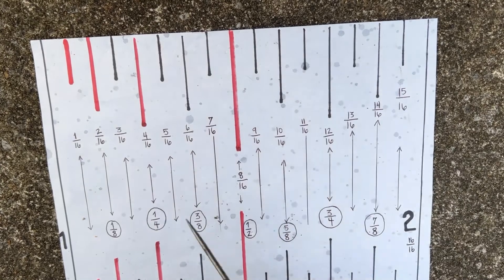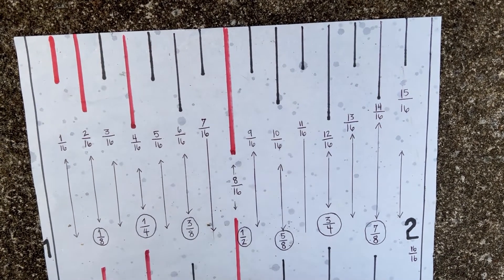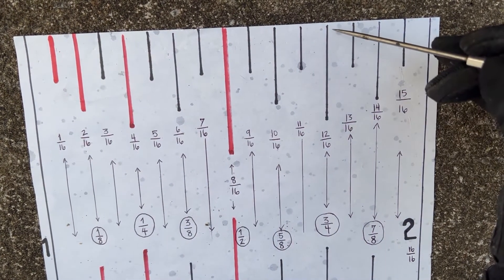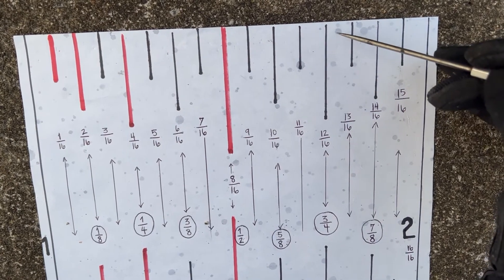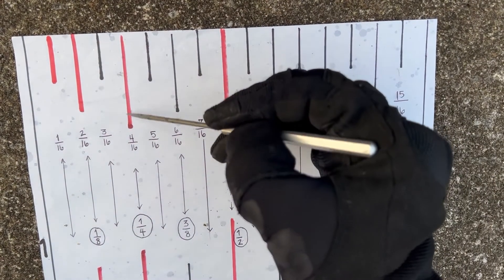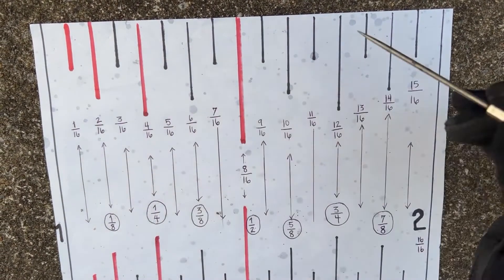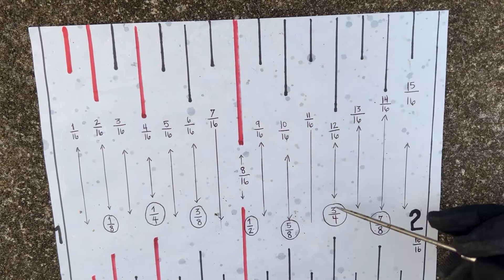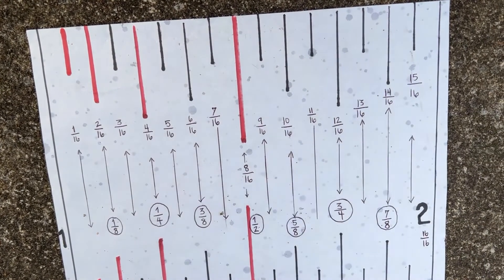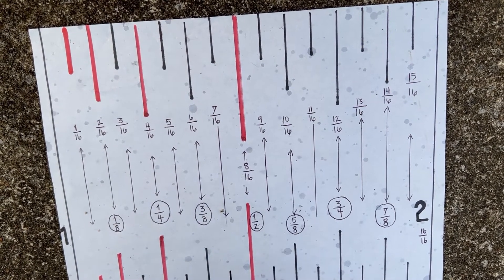If you need three quarters, this hash mark that sticks out is the same length as the quarter-inch hash mark — and three quarters is right there. You've got to get familiar with your hash marks and how they differ in length.